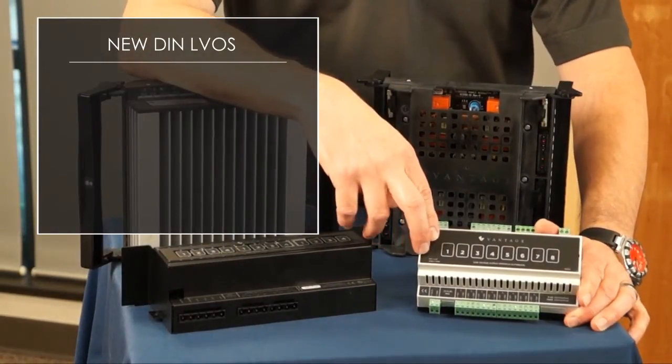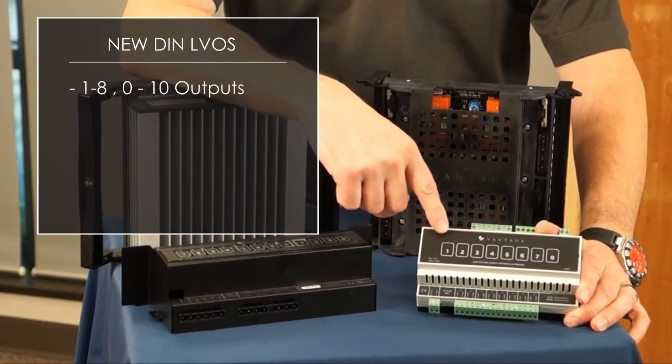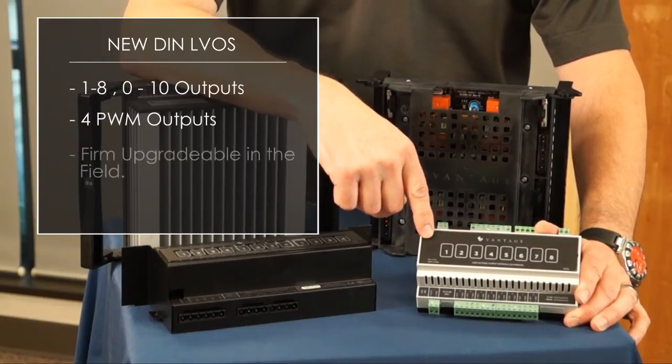Now let's talk about the new DIN LVOS. This product will release at the same time as the new standard dimming module. It has one to eight 0-to-10 outputs, or the capability of doing four PWM outputs. This product is also firmware upgradeable in the field.